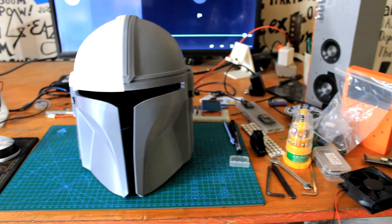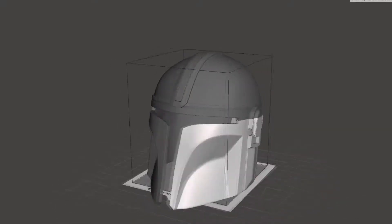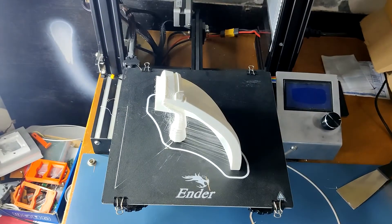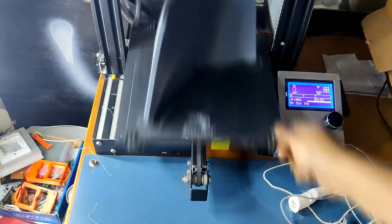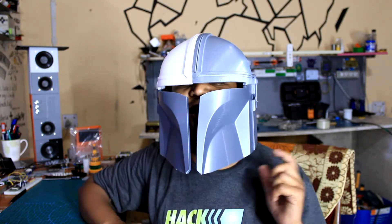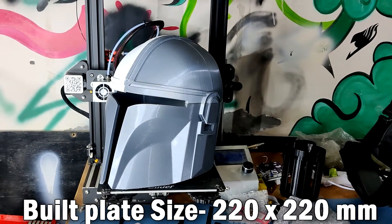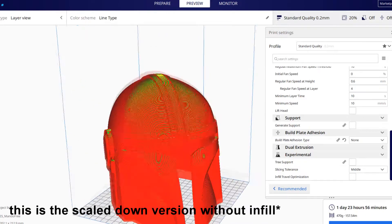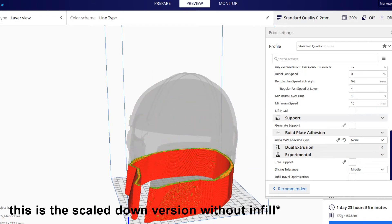Making this helmet in a single piece was not an issue at all — we can just print it with support material and it will roughly take three to four days of continuous print and one and a half spools of filament. The problem here was the size of my print bed, which was really small. I'm an Ender 3 user, so I couldn't just print such a prop in a single piece. There was also the time issue — running a print for four days straight required guts, which I don't have.